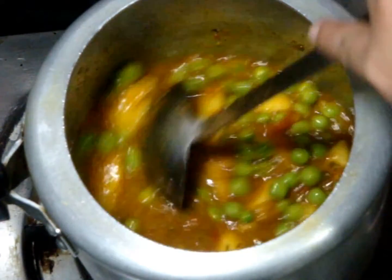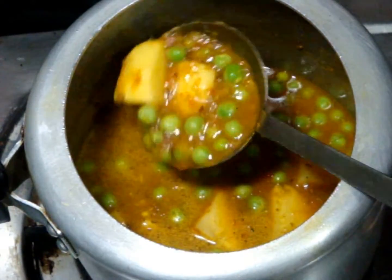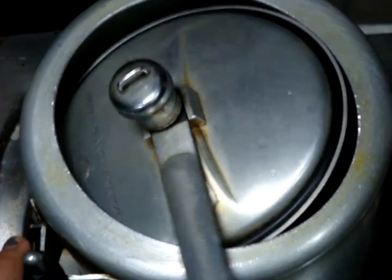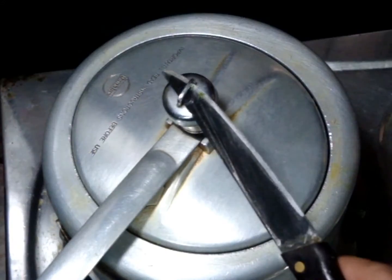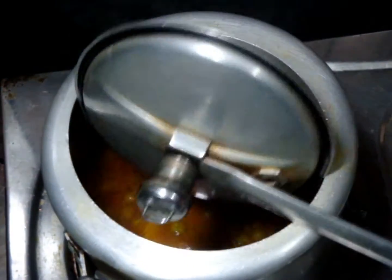Mix your salt nicely — you can see that my gravy is not very thick or very liquidy. Now cover it with the lid and wait for 3 whistles on a medium heat. After 3 whistles, when the pressure cooker releases its pressure naturally, open the lid.